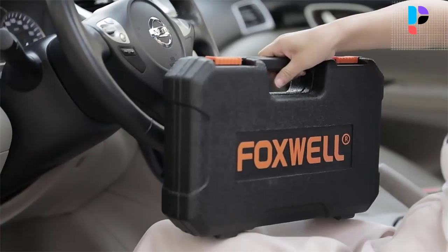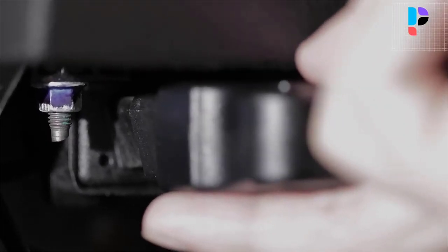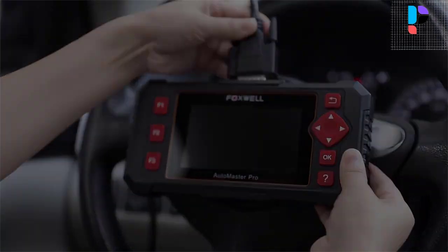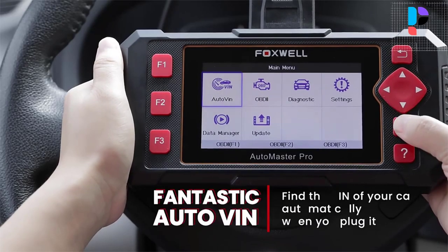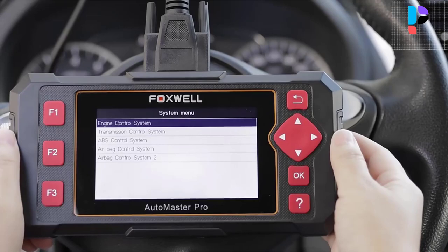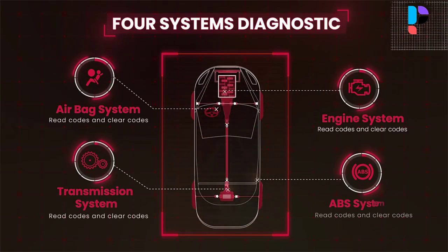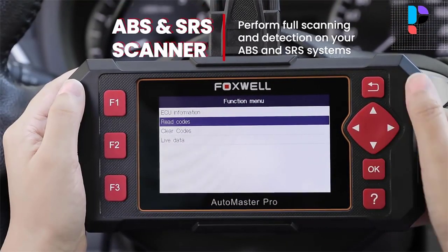The NT604 Elite offers technicians and enthusiasts an easy and affordable solution to pinpoint troubles in the engine, transmission, ABS, and airbag systems across major American, Asian, and European makes. Diagnosing an ABS problem should always start with a visual inspection of all brake components. Next, you will need to retrieve ABS codes to identify where the problem is — and this is what this scanner does for you.